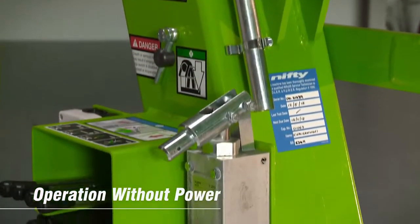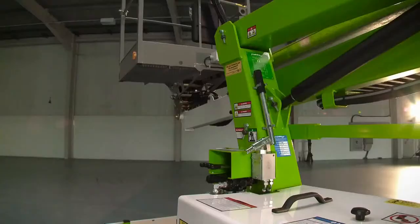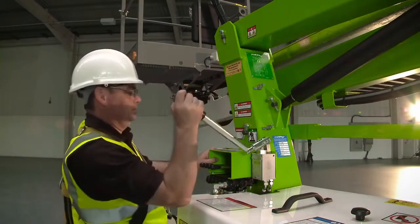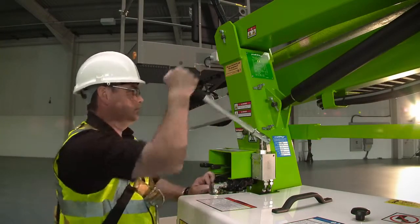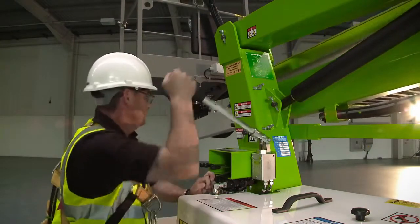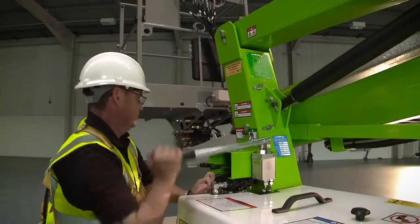The Nifty 120T features a manual hand pump, which allows all machine functions to be operated in the unlikely event of a power failure. Used in conjunction with the ground controls, this enables the machine to be slowly and safely lowered to the ground. The outriggers can also be operated in this manner, so the machine can be completely stowed away without any power if necessary.